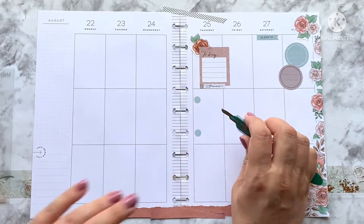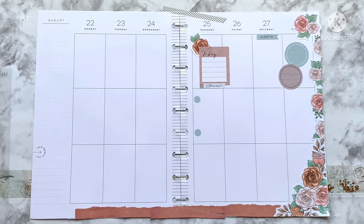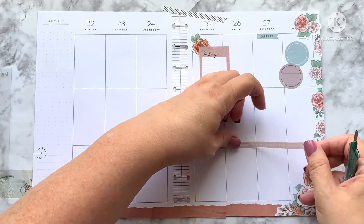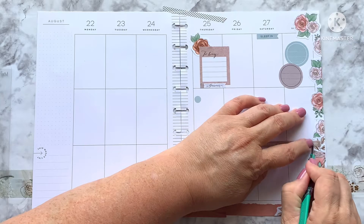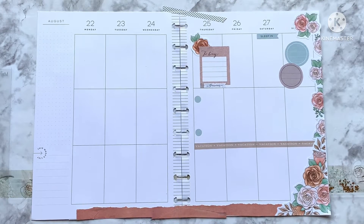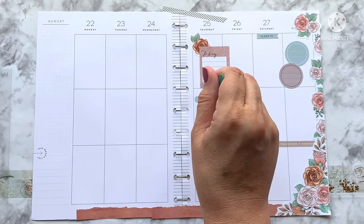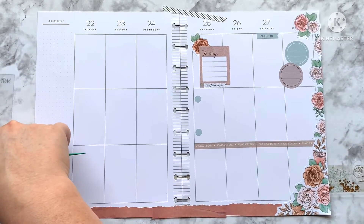Chrissy is going to help me with my Cricut — I may hold off on the divorce. I told her yesterday and she said she's going to send me a file and we're going to figure out what's wrong, and if I still can't figure it out she'll do a one-on-one. This sticker says 'vacation' all the way across, which starts right where mine does — that's why I decided to use it. I am so ready for vacation.